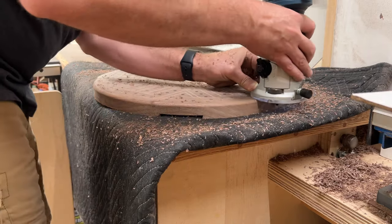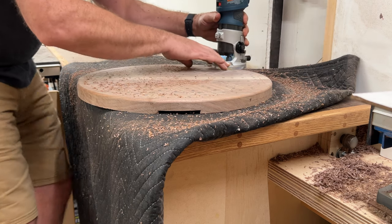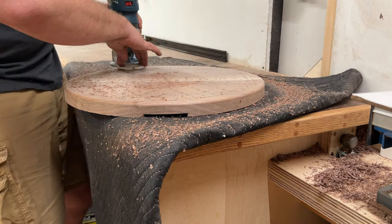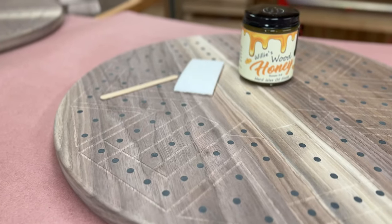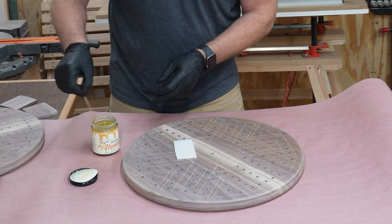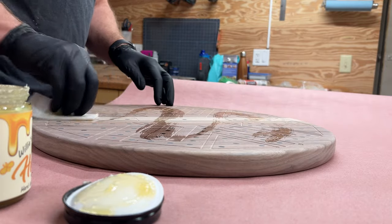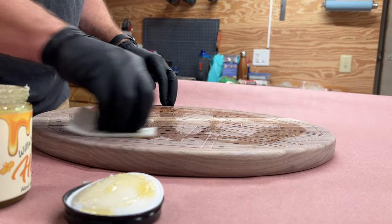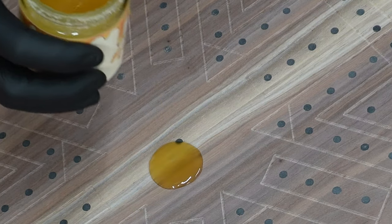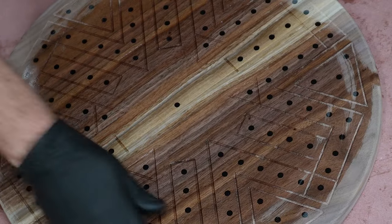Of course I sanded it nice and smooth before and after routing, but I skipped showing the sanding because that's boring. Now for the best part of every woodworking project — applying the finish. For this I chose Willy's Wood Honey, an all-natural food-safe finish made from oil and beeswax. It's made by another maker friend of mine, Will, from Flatwood Works. Will was nice enough to give me a discount code to offer my viewers — for more details see the description. Look at how the walnut just glows with this Willy's Wood Honey, and it smells great too.